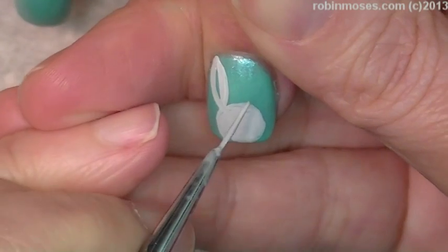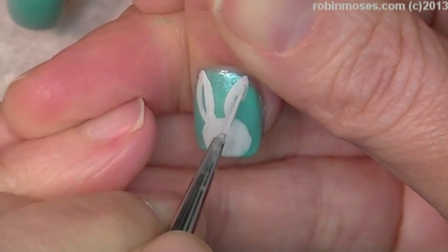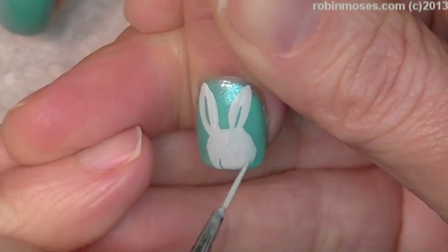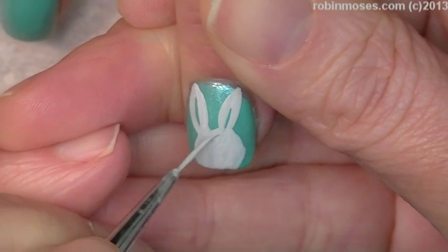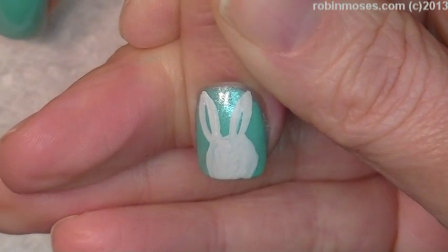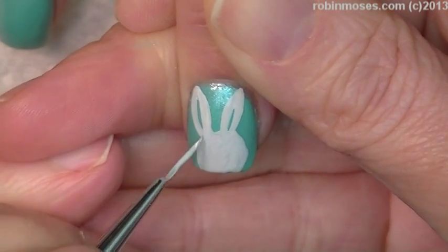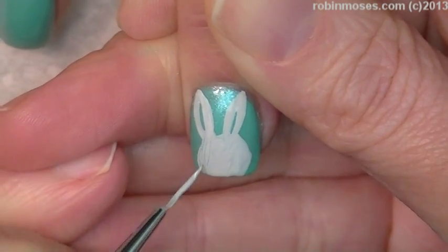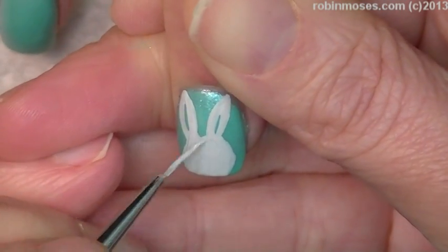For those of you guys that are new to my channel, I use acrylic paint on nail polish. This is acrylic paint that you can buy at Walmart or any craft store. It's very inexpensive, and you can go to my frequently asked questions playlist on the front page of my YouTube or my Hey Robin playlist. I talk all about it there, so please go there — you save so much money.